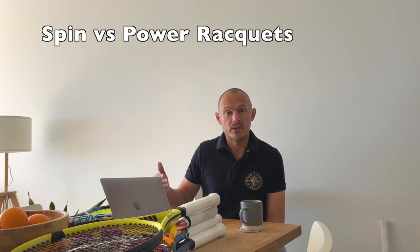Hey from Tennis Nerds. Today I'm going to talk about spin versus power rackets — it's a question I get a lot. What's the difference between a power and a spin racket? For example, a Pure Drive versus a Pure Aero, an E-Zone versus a V-Core. Pretty much all brands have spin rackets and power rackets, like Dunlop SX versus FX as well.